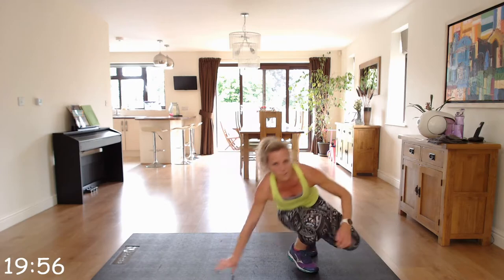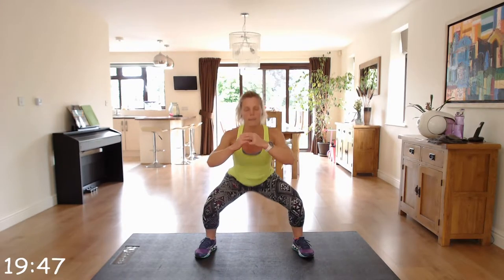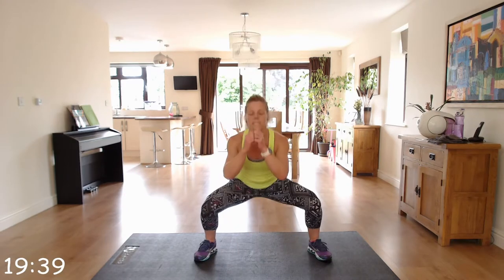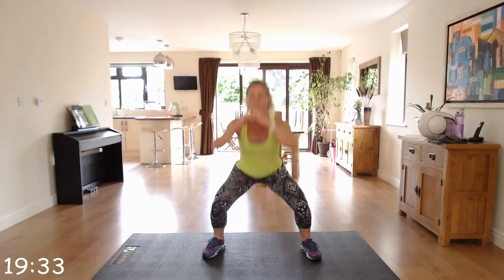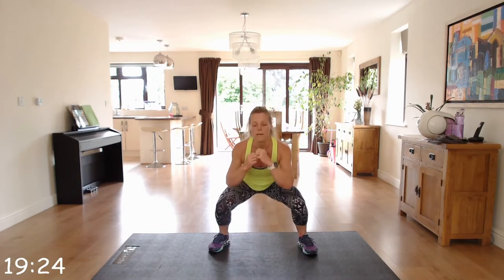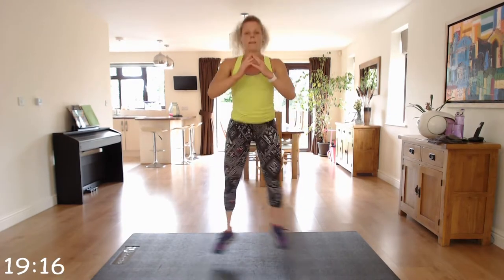Cardio move — we've got squat crosses. You're going to squat down, cross, squat down, cross. Maintaining the crisscross with your feet. If you're feeling really coordinated, you can alternate with the front leg — cross with the right, cross with the left — but don't worry too much if that puts you off your coordination.